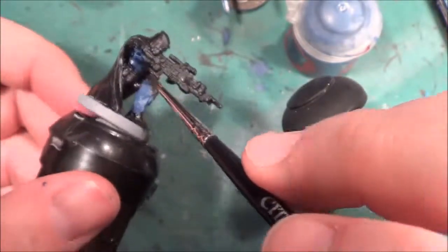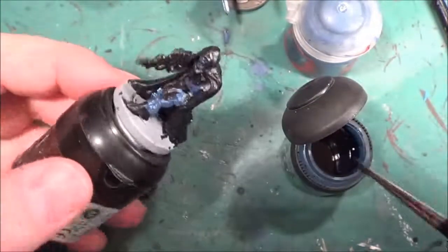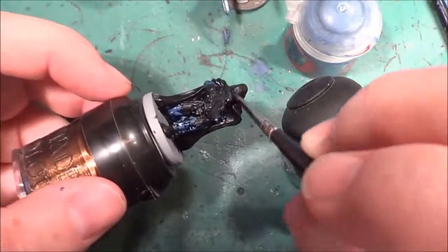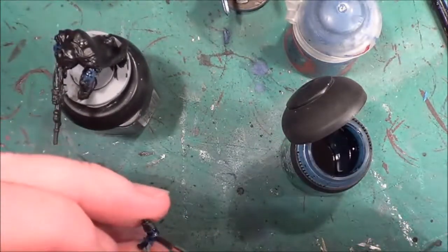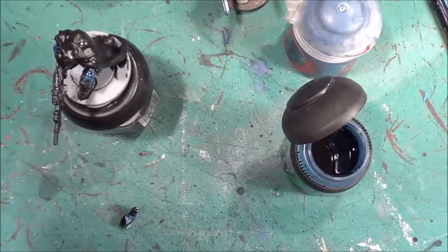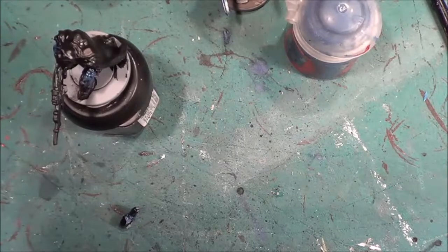So we can do that now, it's not going to get in our way. Finally just this arm that needs doing and that's it. Now I'm waiting for that to dry, I can just give the gun a dry brushing over with the Bolt Gun Metal — or as it's called now, Ironbreaker. Keep forgetting that.